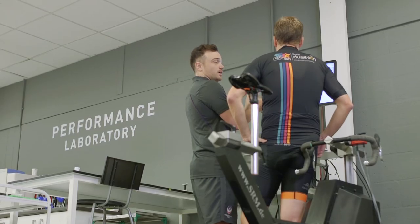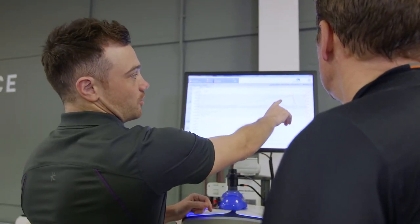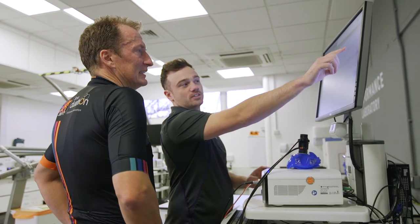The benefit of doing a cycling physiology test is that it takes the guesswork out of training and allows you to be confident that the training you're doing is going to help you improve. People spend a lot of money on bikes and cycling kit, so in the grand scheme of things the physiology test is quite a small investment, but getting your training right will make a massive difference. Coming and getting a physiological assessment, understanding it, and building your training around it can help you maximize everything you're doing on the bike and make sure you're really getting the most out of your time, your effort, and everything you're putting into your cycling.